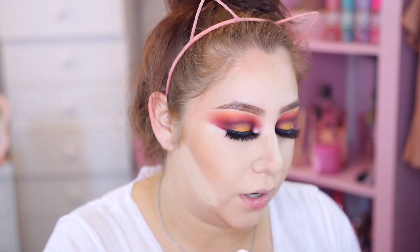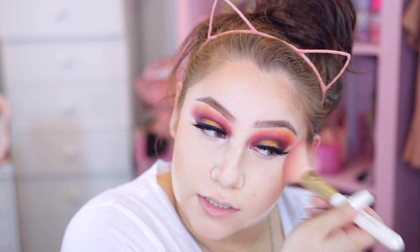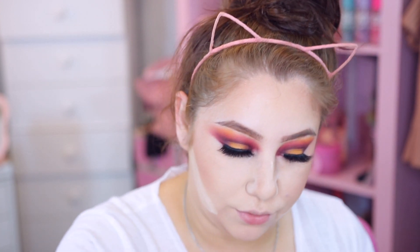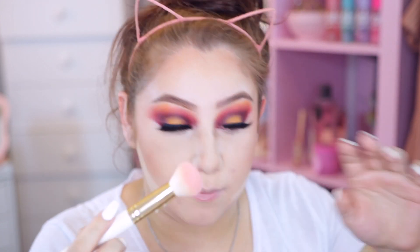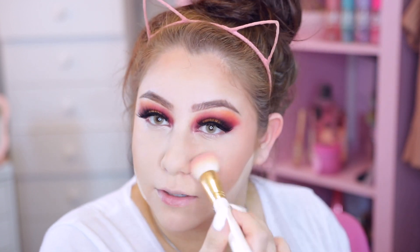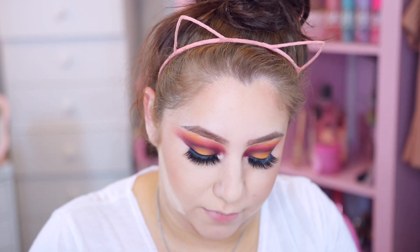I've been using the Rockateur blush pretty much every single day with every look. I just love how pretty and subtle it is. Lately I've been really loving this like subtle flush of color - it's the perfect color, not too pink, not too coral, not too neutral, just beautiful. I'm going to dust this away because I don't want it to bake on my nose too long or it can look a little dry.